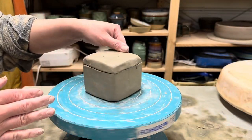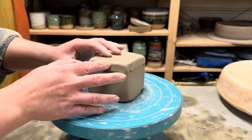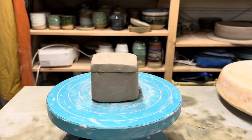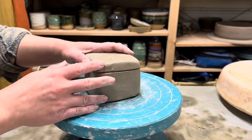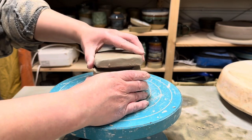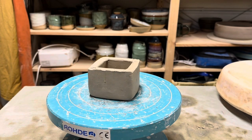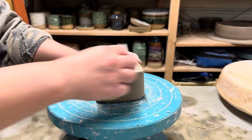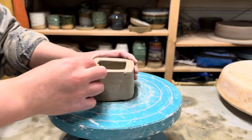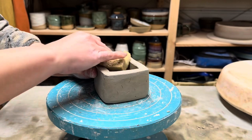So it's a few days later and I've just let the box dry out. You can see now it's much firmer — if I poke it, it doesn't really make an indent, but if I stick my nail in it, it still kind of leaves a mark. So this is quite a good time for carving — about leather hard. I remove the lid and just sponge everything to smooth everything over, sponging the opening of the box so it has a nice clean surface.